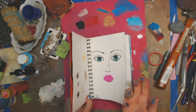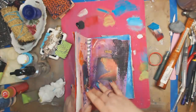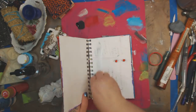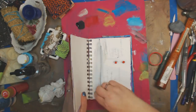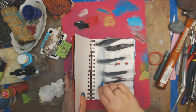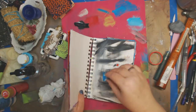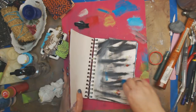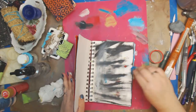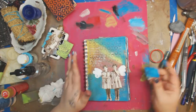I'm going to take this and use the leftover paint — not the white, not the black, just the colors — to kind of start a new page so nothing goes to waste. I like doing that.